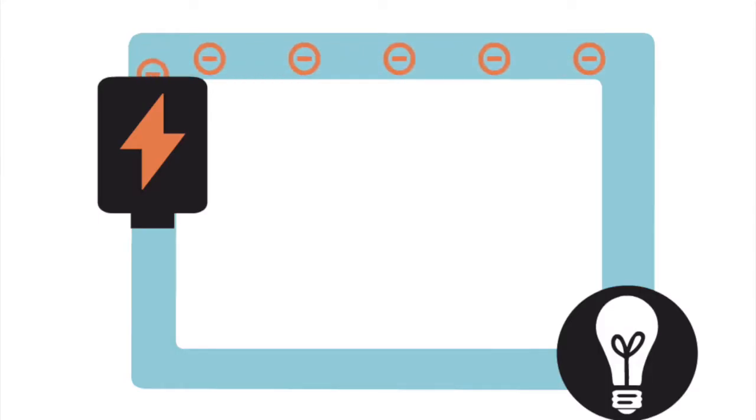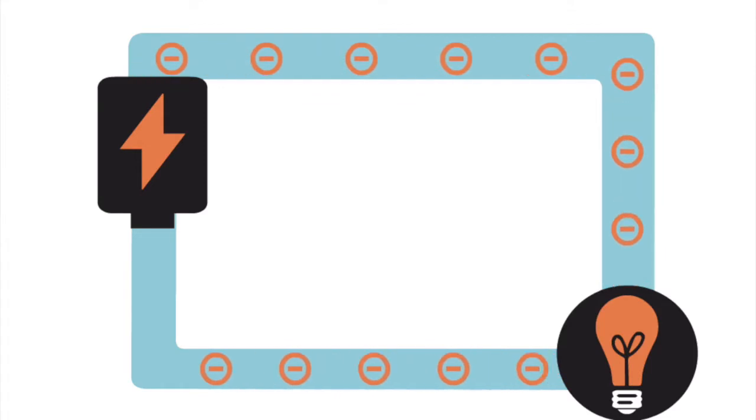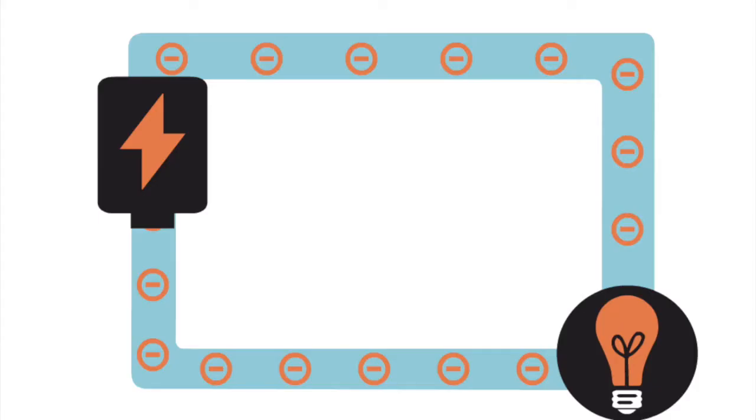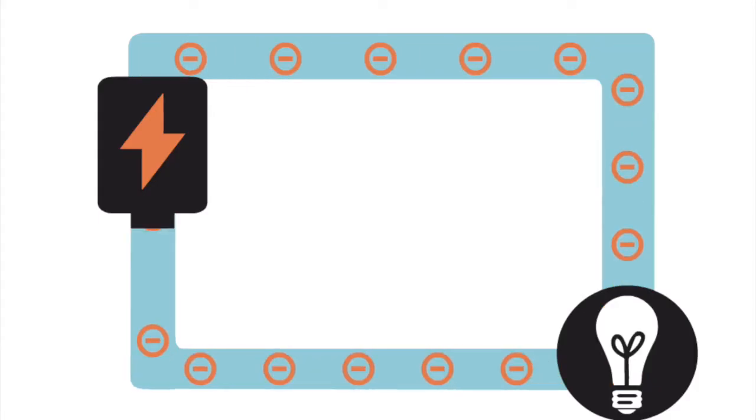When we put a light in the circuit, the energy also travels through the bulb. If the circuit is broken in any way, the energy will not flow through the circuit and the light will not turn on. Opening and closing the circuit creates a switch. This allows you to control when the light turns on and off. We will use this type of circuit to make our tree light up.